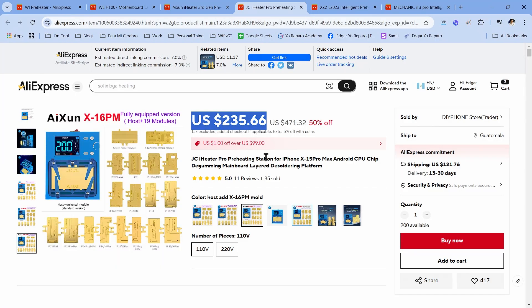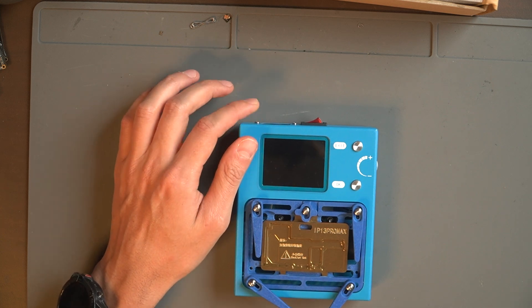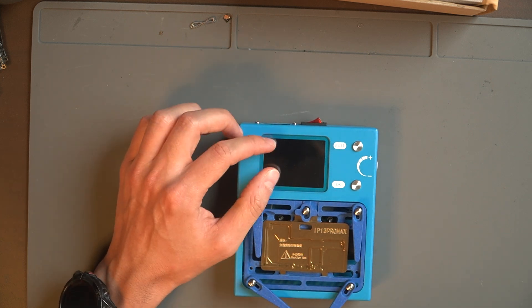My number one is the Axiom preheater — the JCI Heater. The cost of this one is $235 and it comes in all models. This is my favorite and it's very easy to use. I'll do a full review later, but this one has different heat profiles. For example, when the temperature reaches 190 degrees, it waits about a minute and then the fan turns on. It has so many features to work with.